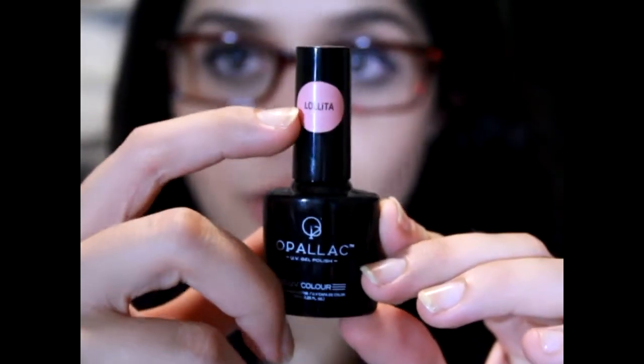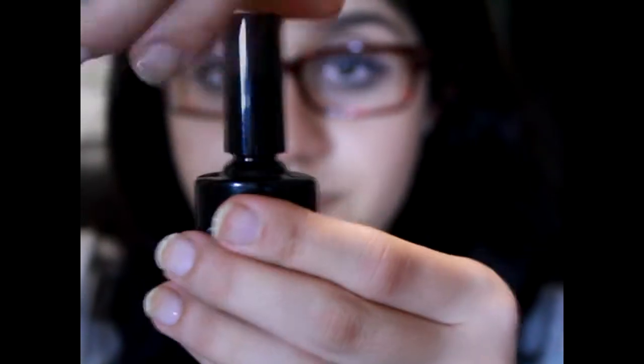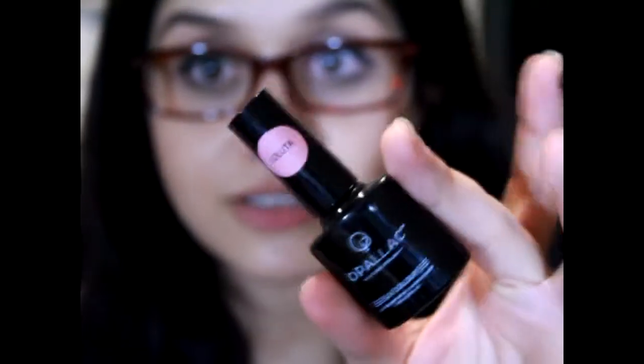Sorry, I got really excited for a second there. It has an Opalac nail gel polish thing which I have. The brand that they have, I actually have the kit for. And it's awesome because I already own the lamp and base coat and top coat and it's just another colour. Exciting! The gel polish is in the colour Lolita. It's just a pink colour. I don't have this colour so I'm very excited. It's a nice pink and I'll try this out.